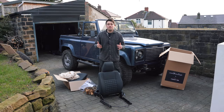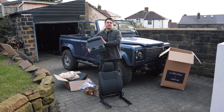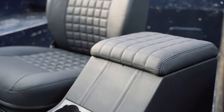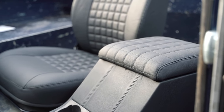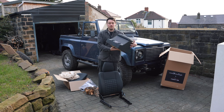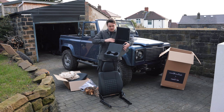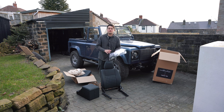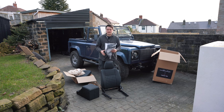Along with the seats we've got a few additional bits that are really going to transform the interior. The first is the matching cubby box — same Cool & Vintage line, the pattern extends over the top which is really cool. Trimmed in full leather, we've got the cup holders and the mechanism inside which is all fully kitted out. We've also got all of the electrics to connect these up, so we're going to have full heated seats — very welcome in an open top car in the UK winter.